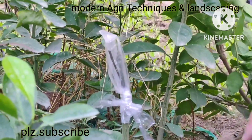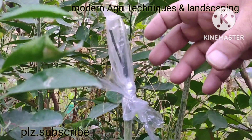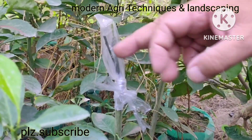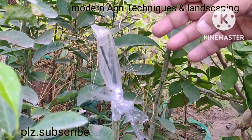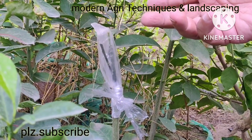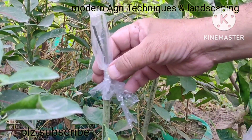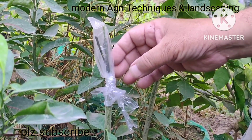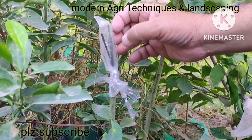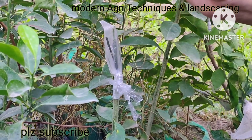Now after 15 days, it will start sprouting and there will be three scions that will sprout: seedless malta, seedless kinu, and seedless lemon. You will find a beautiful plant with all three things present on the same plant. Anyone who plants it can enjoy seedless lemon, seedless malta, and seedless kinu from the same plant.